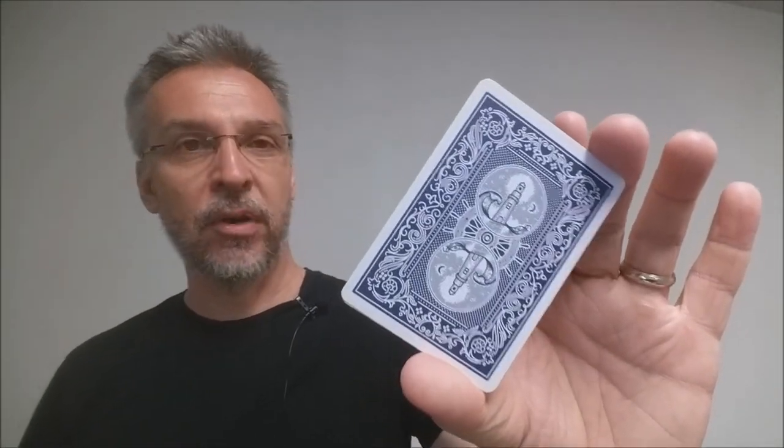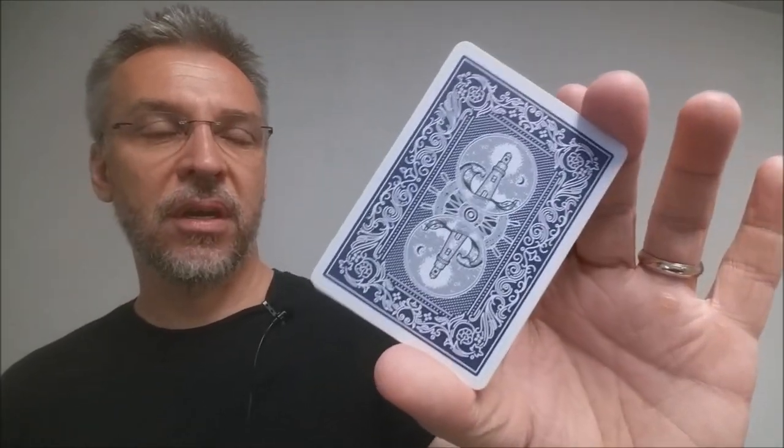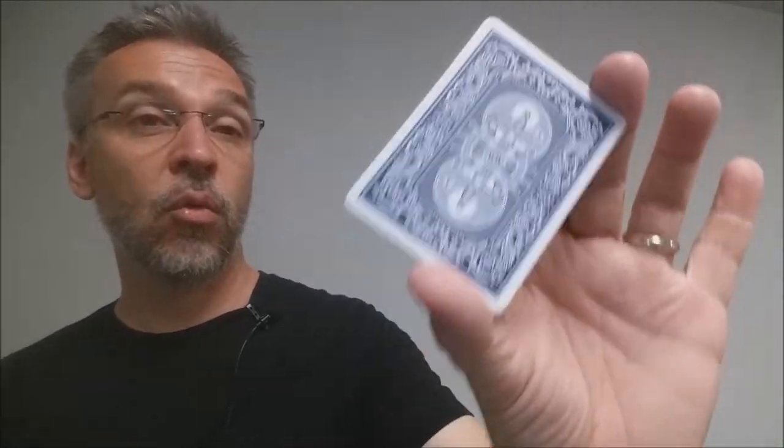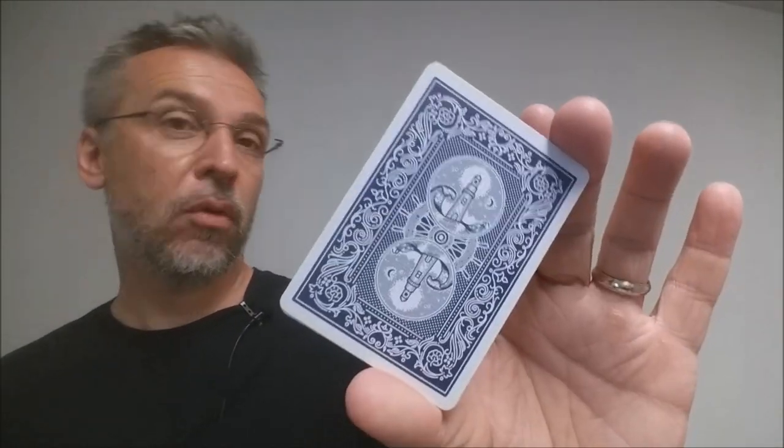I don't think any layperson would ever say 'oh, that's a custom deck' — they would never think this was a custom deck at all. So this is a wonderful deck to have to perform with, whether that's magic, gambling routines, or flourishing.